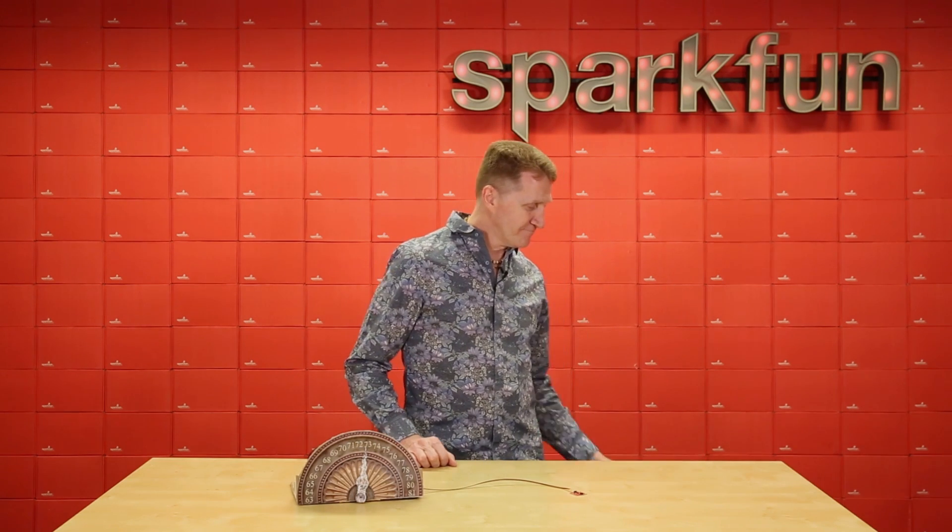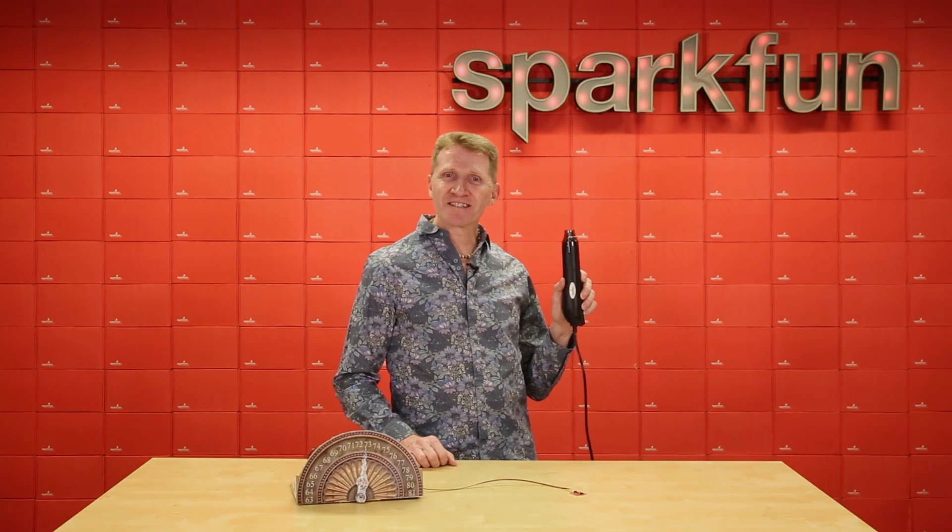But how do we know it works? We test it out with our Heaterizer XL3000.